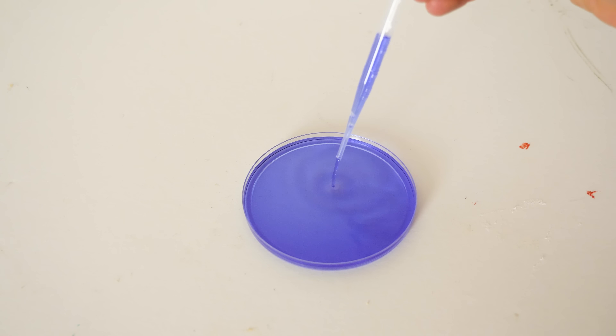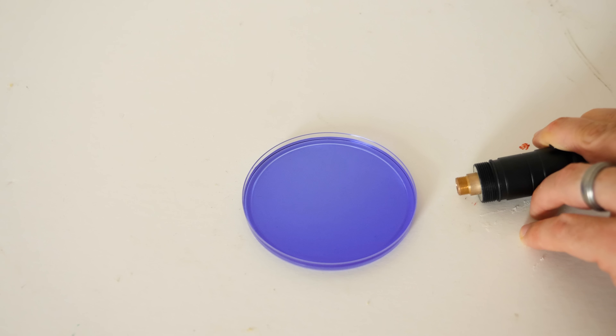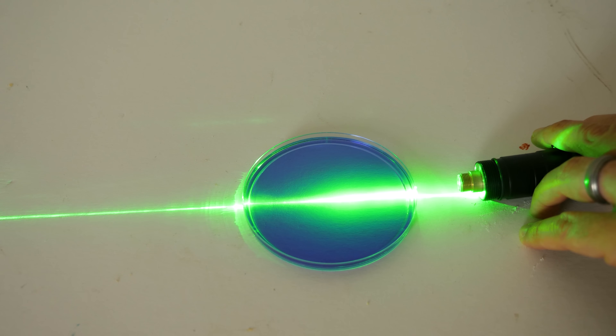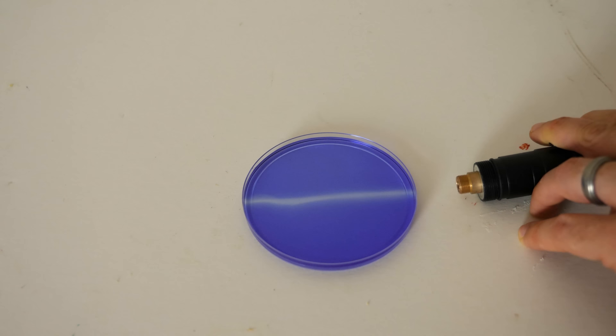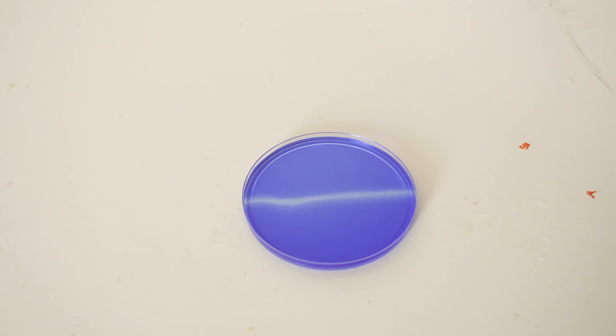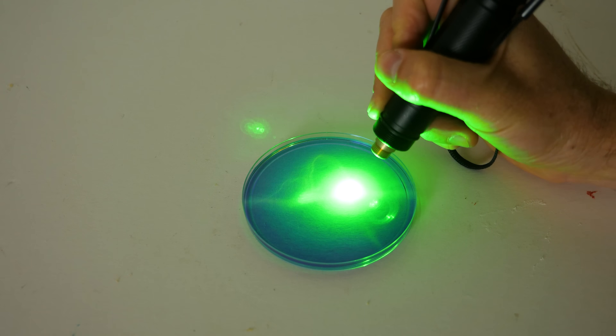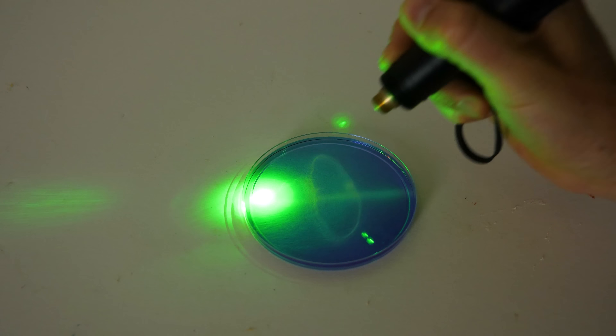So that means if I have just a really bright green light, I can get this to react as well. Let's put some in a petri dish and shine my bright green laser on it. You can see that I can draw on the liquid — wherever I shine the bright laser light, the color disappears.